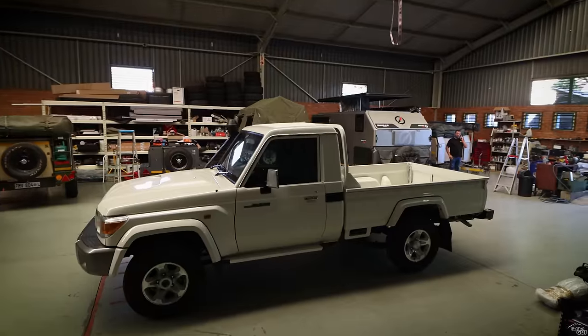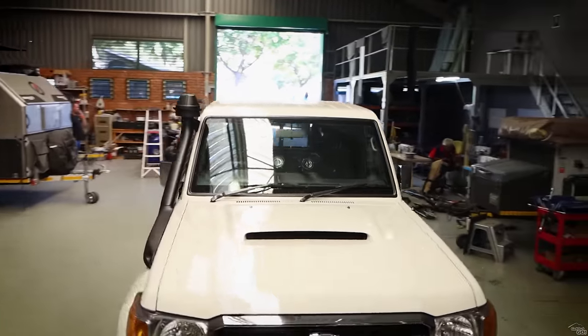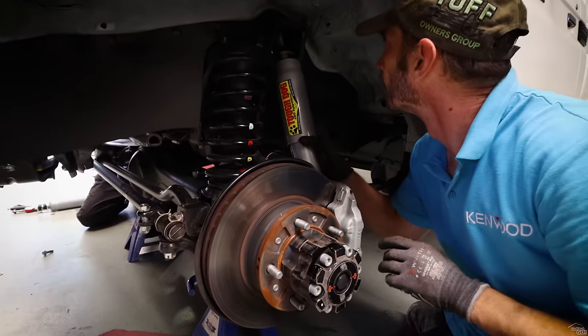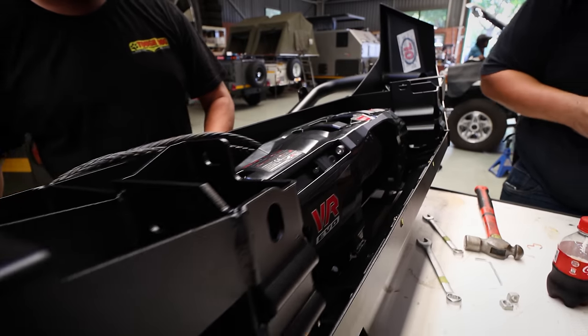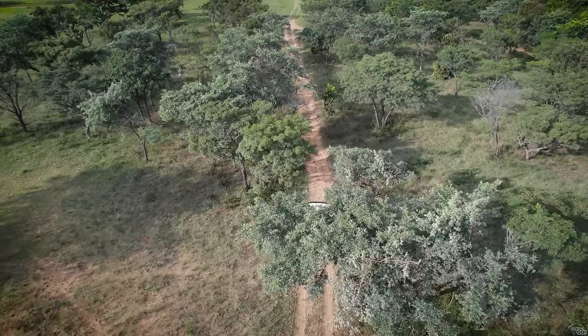Straight out of the box, this is a very capable vehicle. However, for living on the road long-term, I do need to make a few modifications to it. In this episode we'll start fitting some accessories primarily to improve capability, safety and comfort. Let's jump right into it, starting with the bar work.